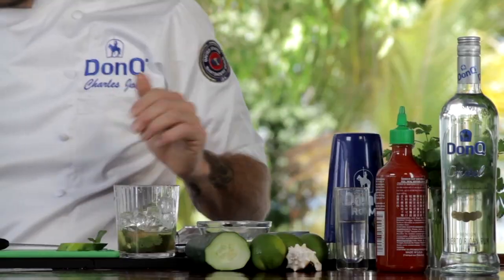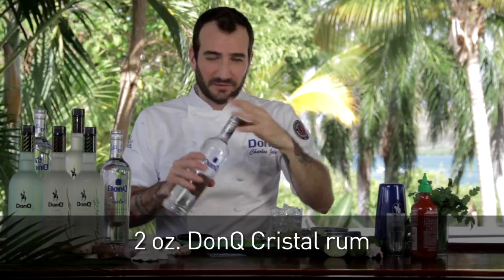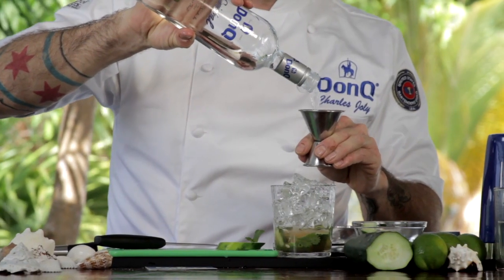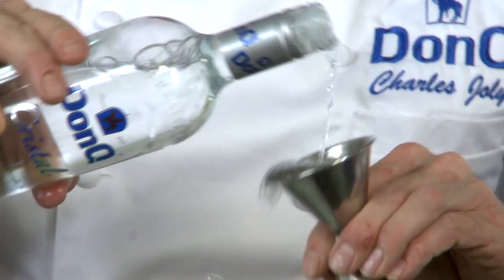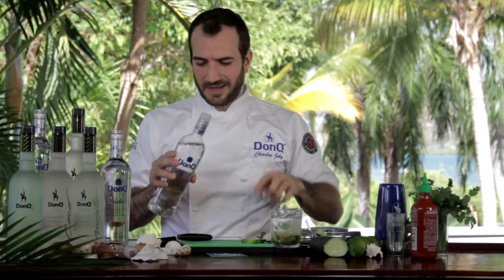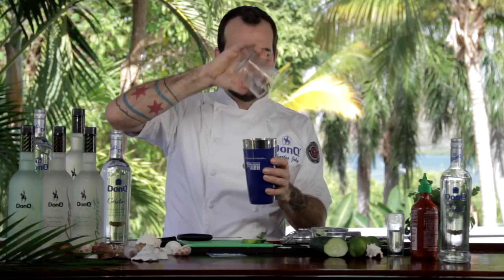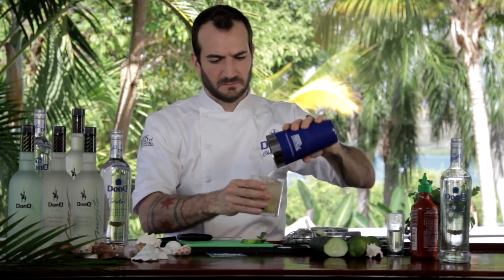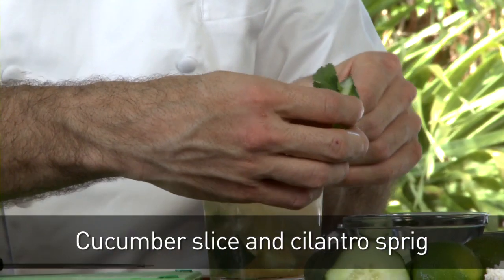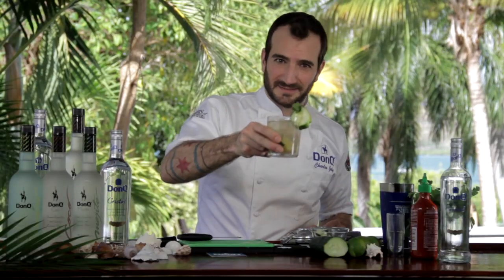Add some ice to our cocktail. Finally the good part — the rum. We're using Don Q Cristal Rum here. We want to use the best quality products we can, and Don Q Cristal is just that. Two ounces of rum added to the top of our cocktail. We're going to roll it together just to combine all the flavors. Just that easy. Garnish with a little bit of cucumber skewered with some cilantro. And you've got Del Toro. Salud.